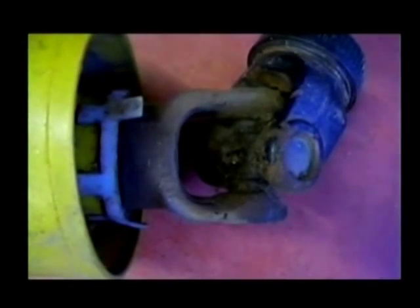At some time these blades have been hitting against this bush hog. There's a grease fitting right in the center of this dry shaft universal joint.